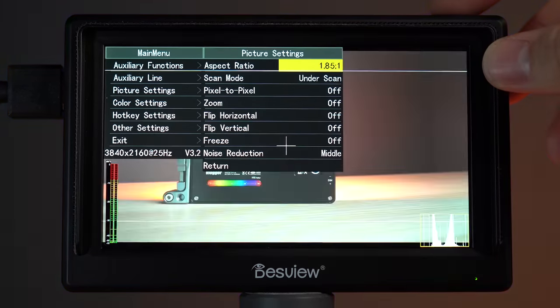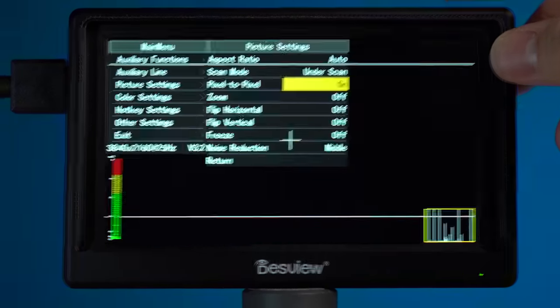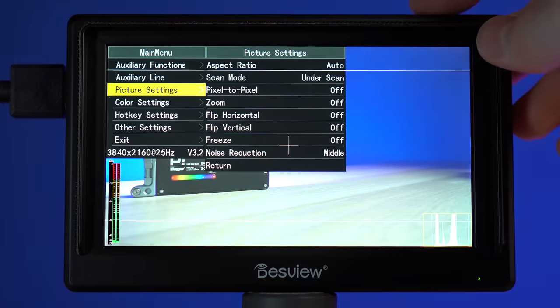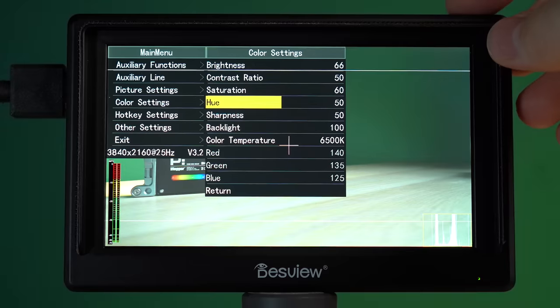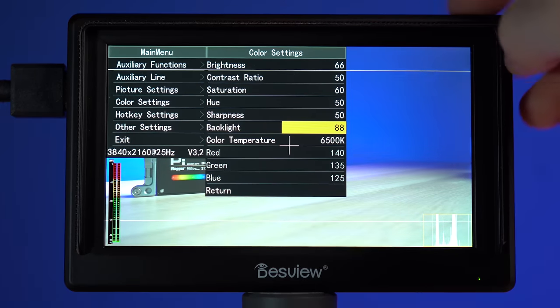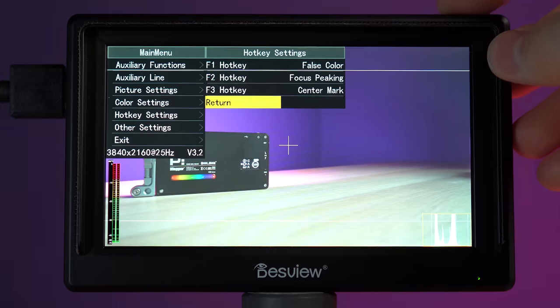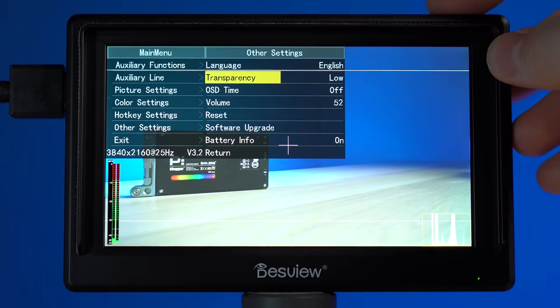There will be a lot of picture settings to choose from, like the aspect ratio, scan mode, pixel to pixel, zoom options, and more. The color settings will allow you to fine-tune your monitor and also raise the brightness level — I personally leave it at 100%. There is also the option to program your upper hotkey buttons.